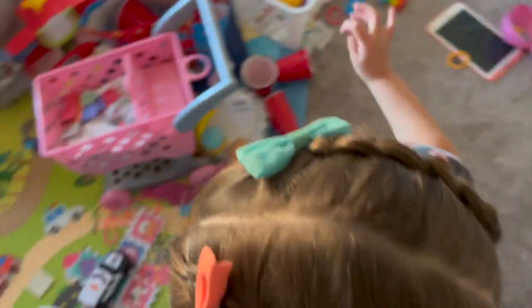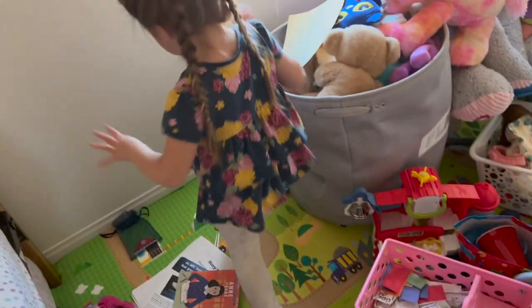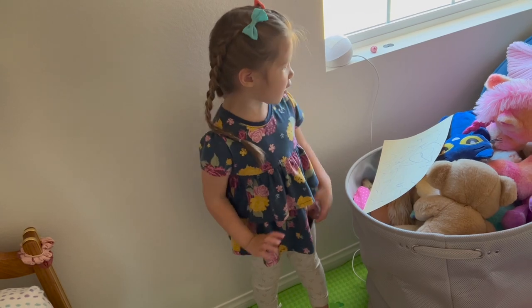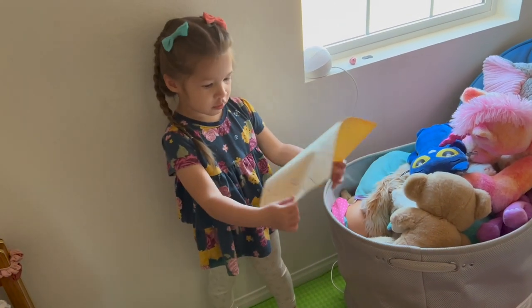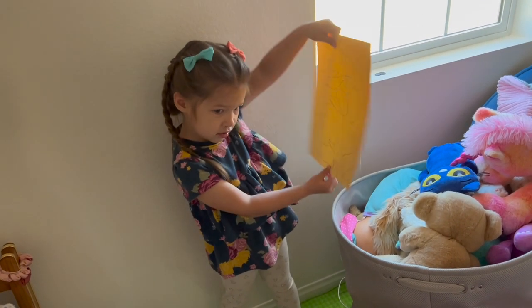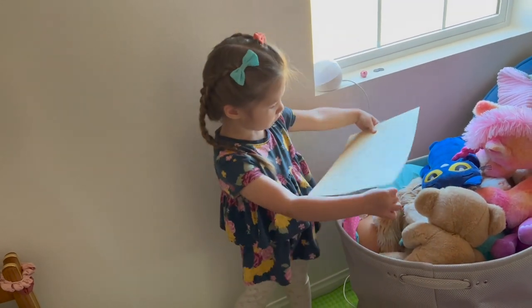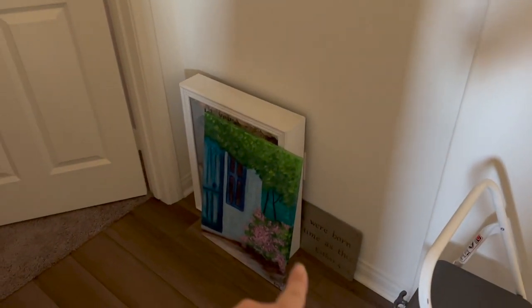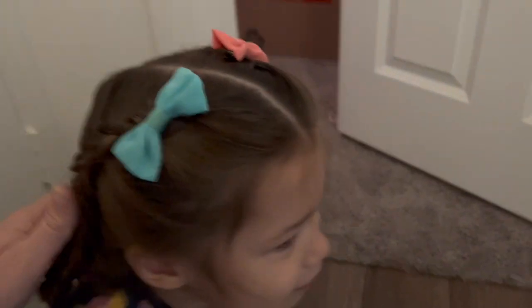We also rediscovered some more wall decals from the Dollar Tree that Aubrey's been having fun with. And then in this little nook I want to do something with the kids' photos. I have another little Waco art piece, and we have one of our little wedding things that I made and put together — thinking about putting that here but not exactly sure.